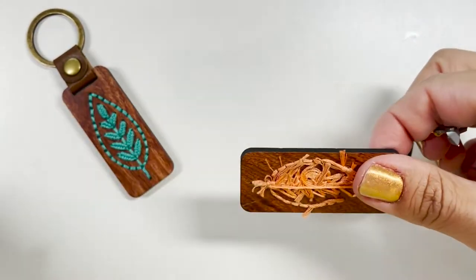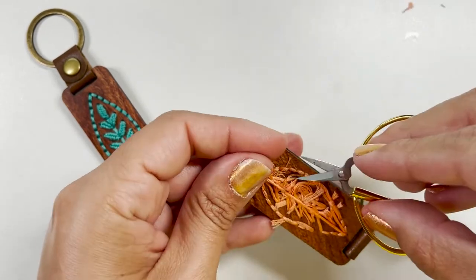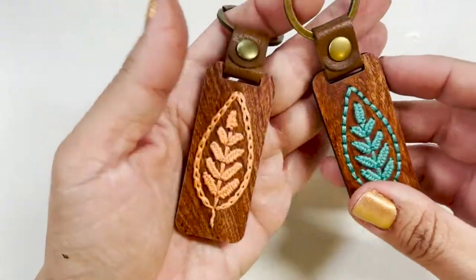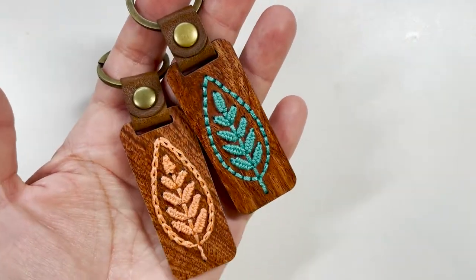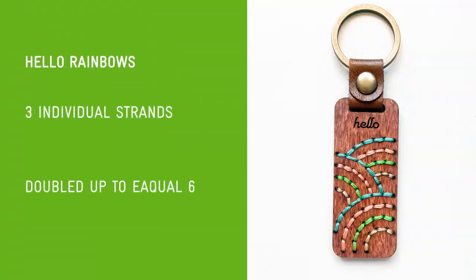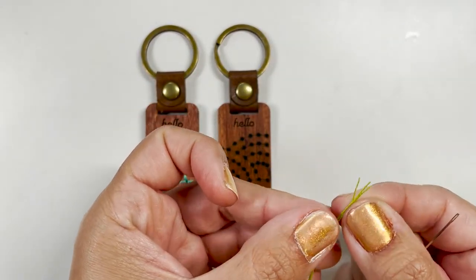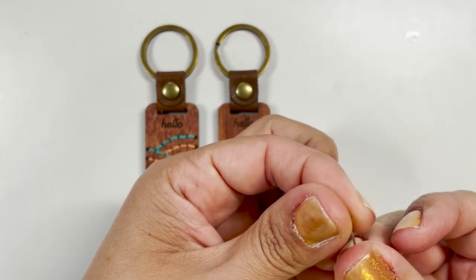Now we can go ahead and secure our final stitches. We need to trim everything pretty close to get it ready for the backer. Here are the two key chains — one using the chain stitch, one using the back stitch. I've separated my thread into three strands and doubled it up to make six.